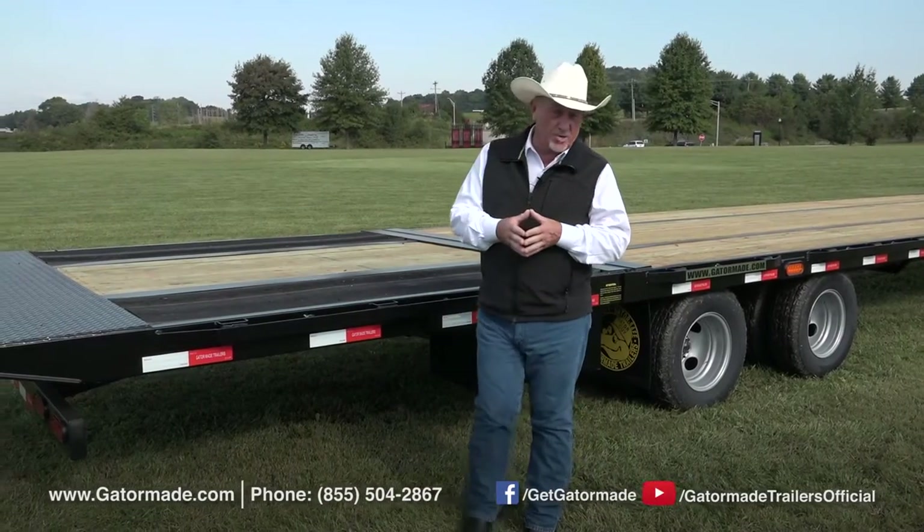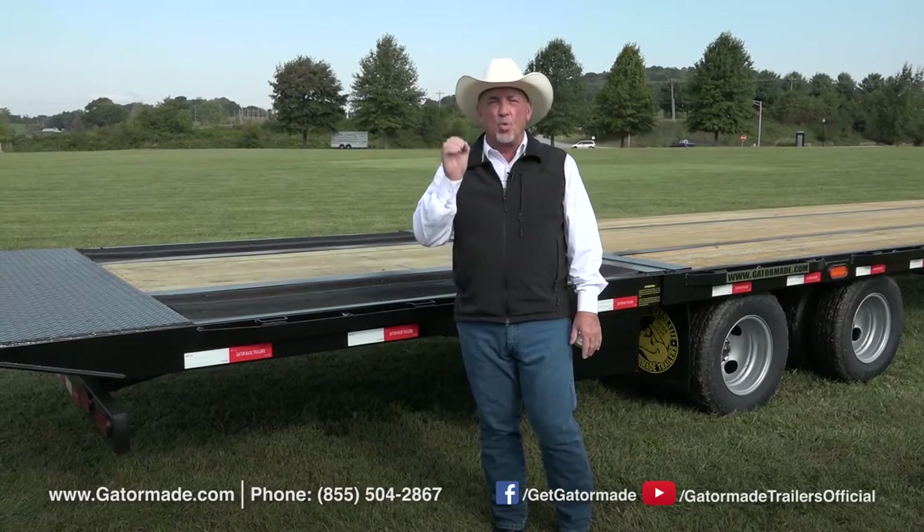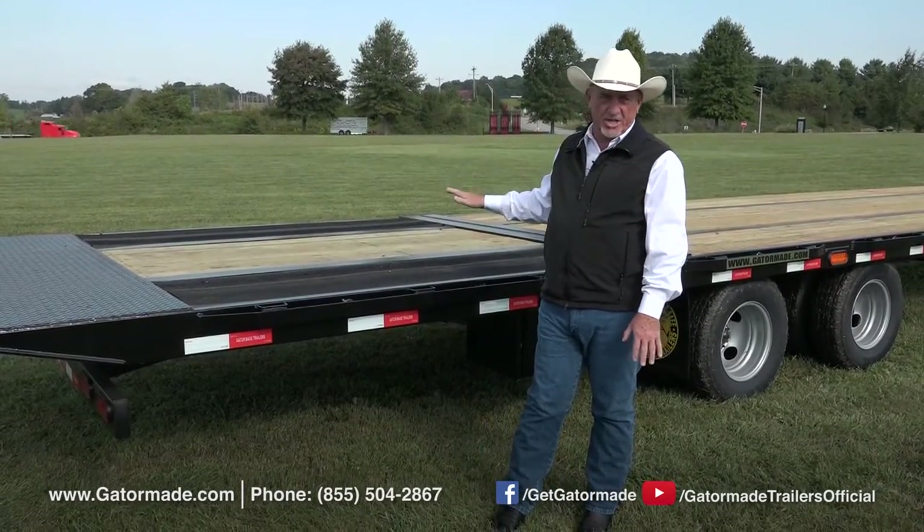Hey folks, Rick Barker with GatorMade Trailers this morning. I'm not going to show you a trailer this time, but I'm going to show you one of our upgrade options that will work with any of our gooseneck trailers.